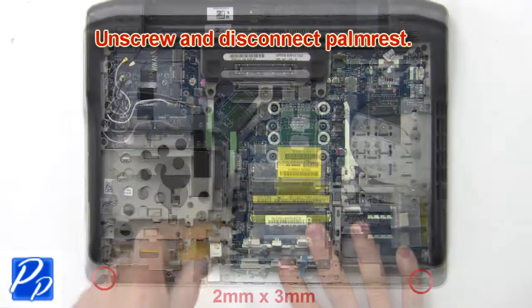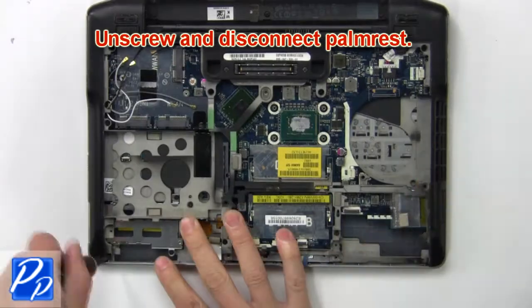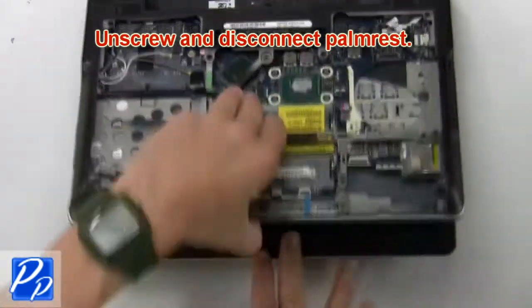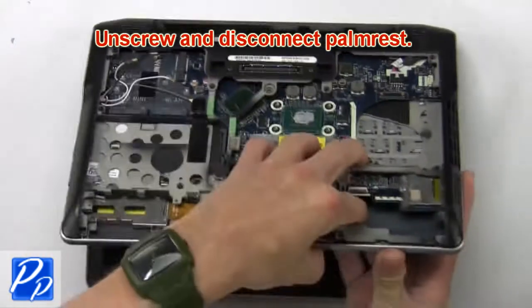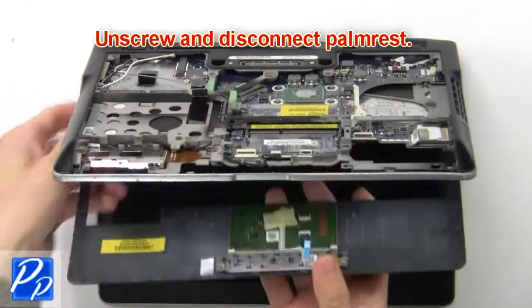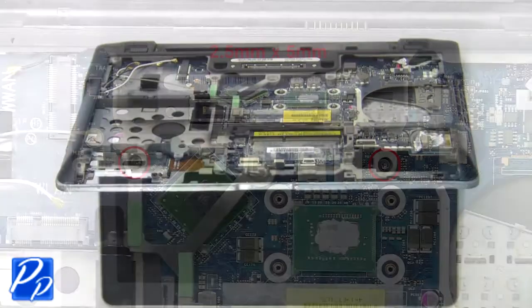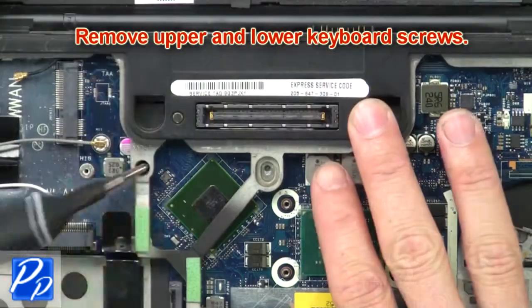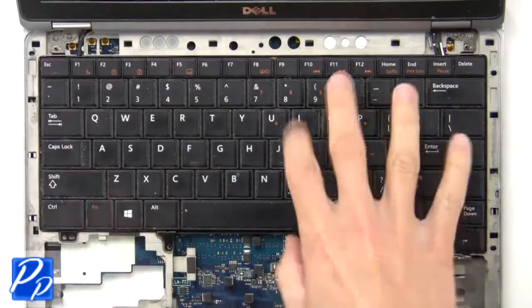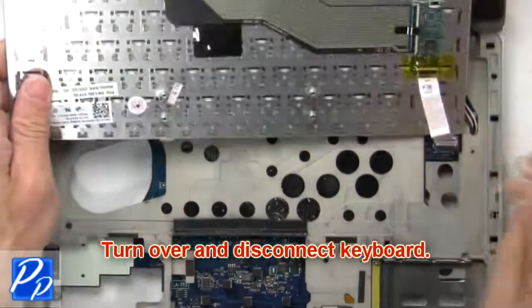Now unscrew and disconnect palm rest. Then remove upper and lower keyboard screws. Now turn over and disconnect keyboard.